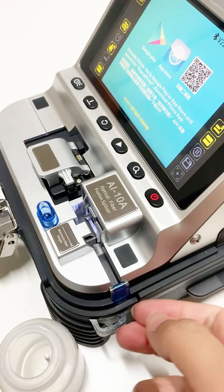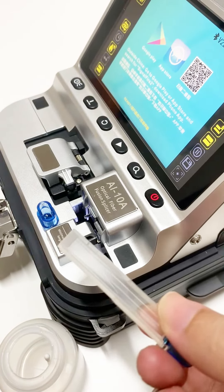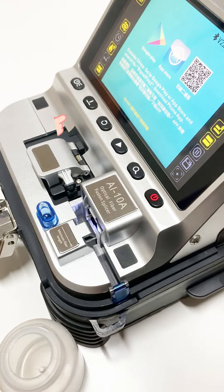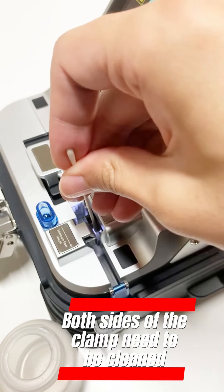After cleaning, discard the waste fiber in the waste fiber box. Install the waste fiber box and make sure it is plugged in. If the brush cannot clean it, please use alcohol cotton to clean it. Both sides of the clamp need to be cleaned.